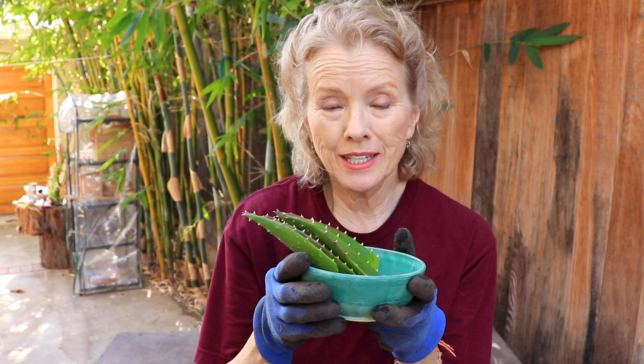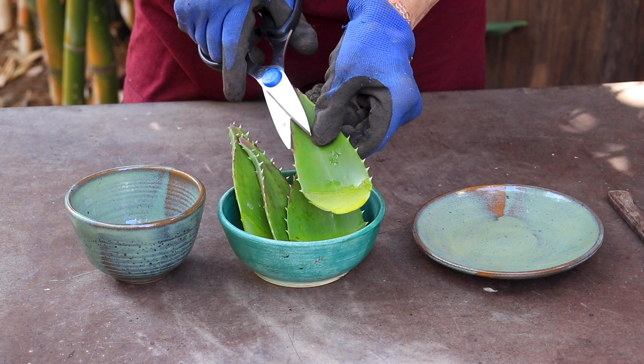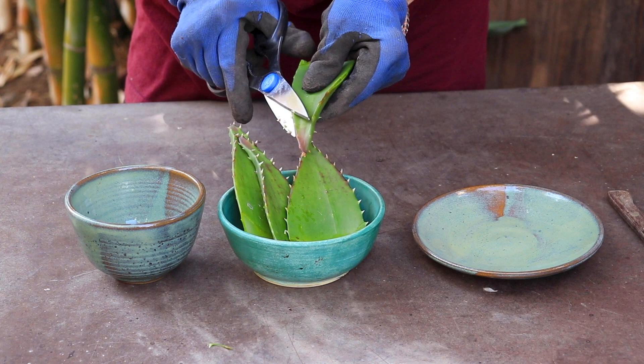The next thing we're going to do is cut off these spikes with scissors. Basically, you just want to cut off these tips so you don't hurt yourself, which is why I recommend using gloves. These are like little shark's teeth along the edge.